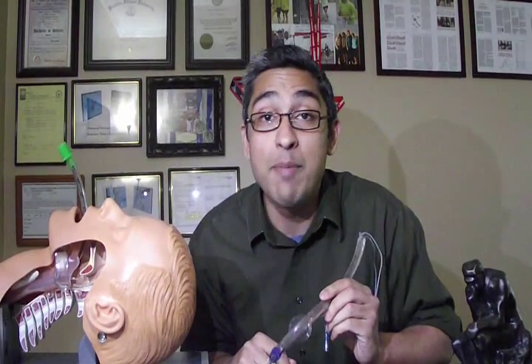Hi, my name is Sangwan. I am an intensivist and I am here to discuss with you a new way of doing percutaneous tracheostomy using a dedicated device.